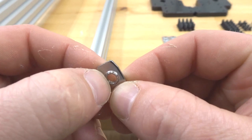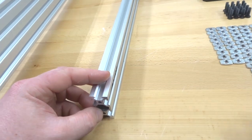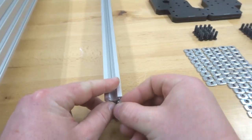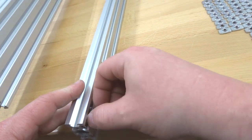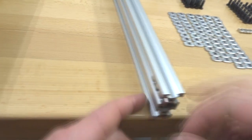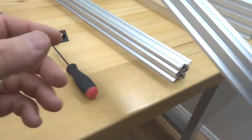After placing 12 T-nuts on the right side of the 914mm rail, place four on the opposite side — two on top, two on bottom. Set this rail aside and repeat the same process for the second 914mm rail: 12 T-nuts on the right side and four on the opposite side.